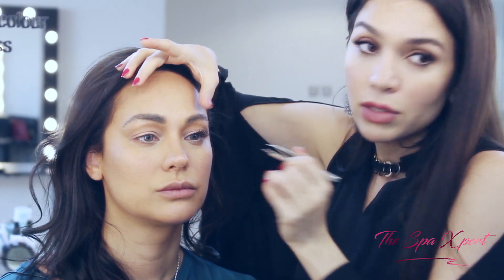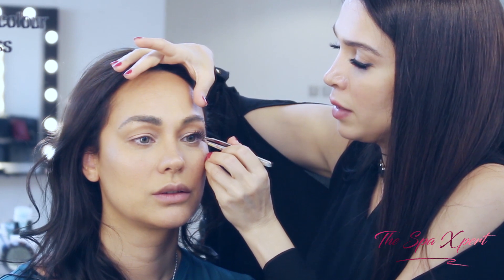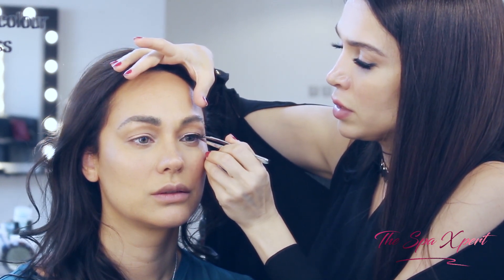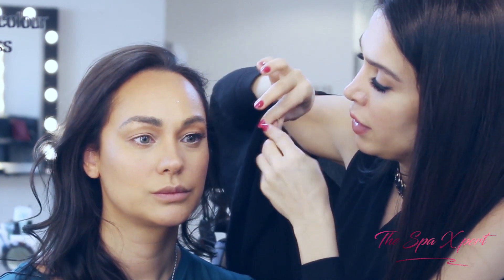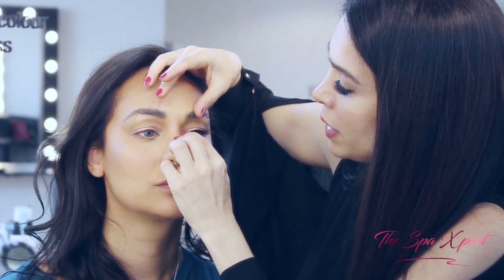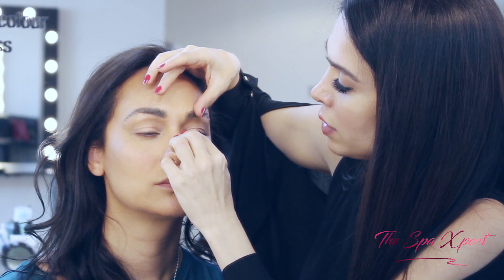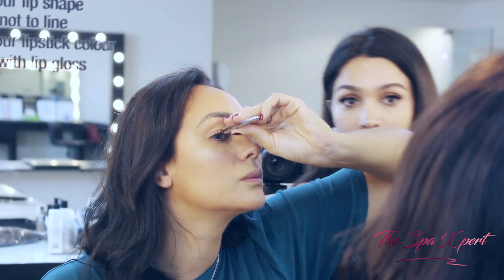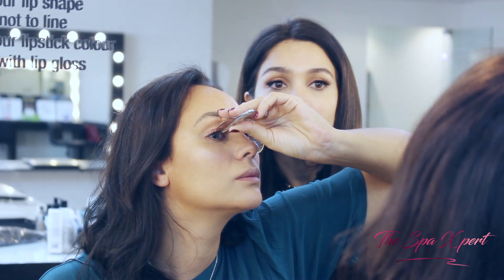It's just in the middle now. We use the tweezers — I'm going to bring it closer, stick it to your lash line here, bring it and then stick it to your lash line on the other side. Let it go. If it has glue, you're done.